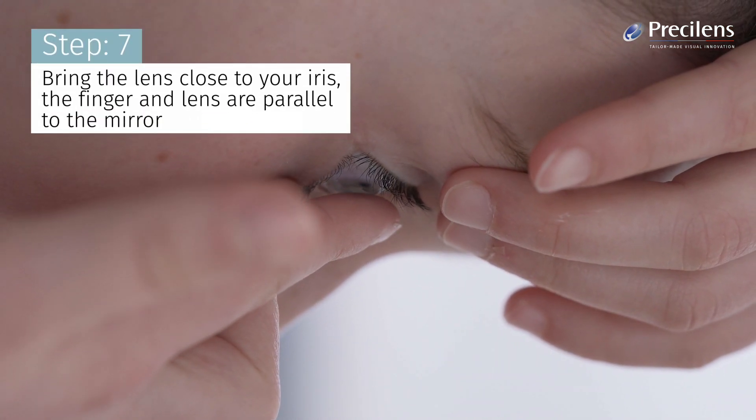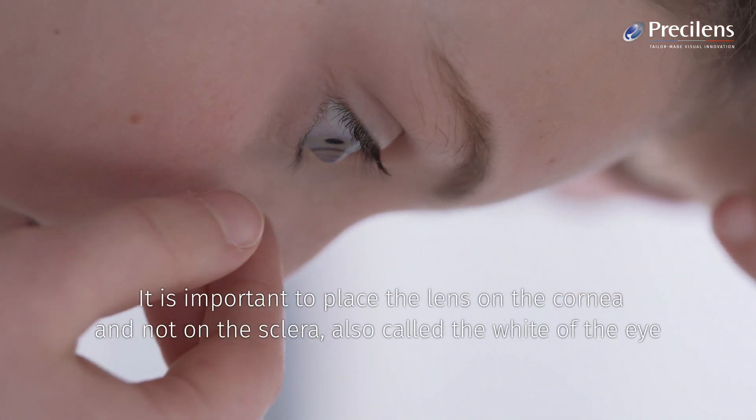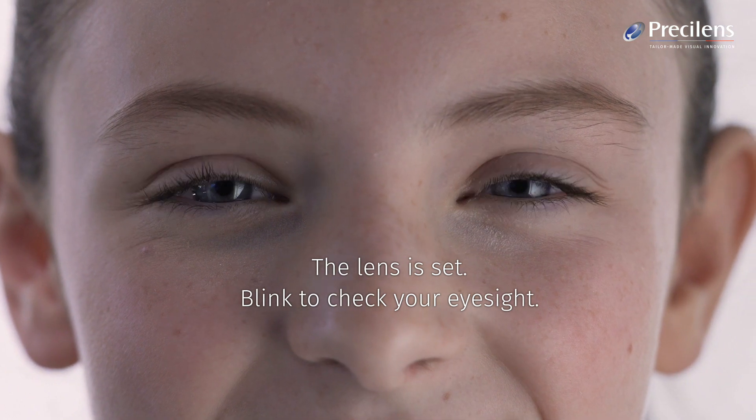Bring the lens close to your iris, with the finger and lens parallel to the mirror. It is important to place the lens on the cornea and not on the sclera, also called the white of the eye. The lens is set. Blink to check your eyesight.